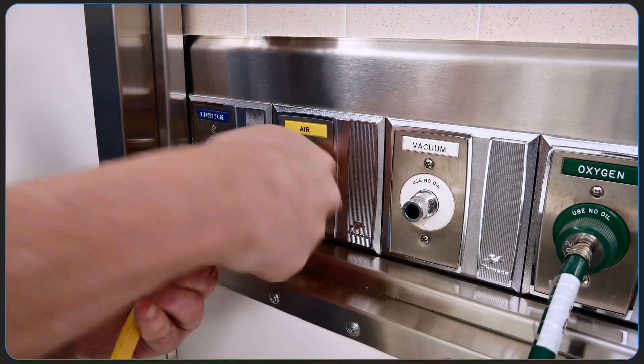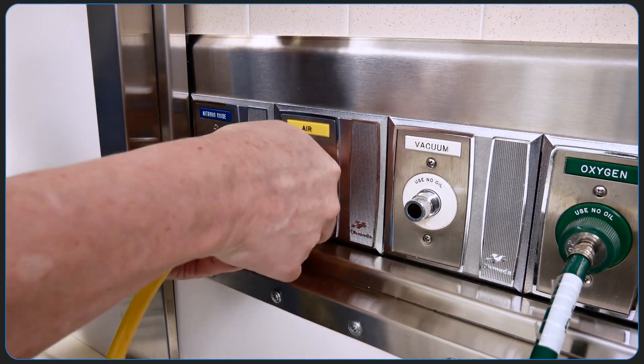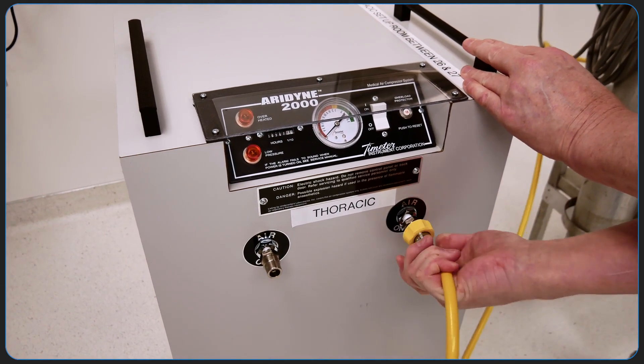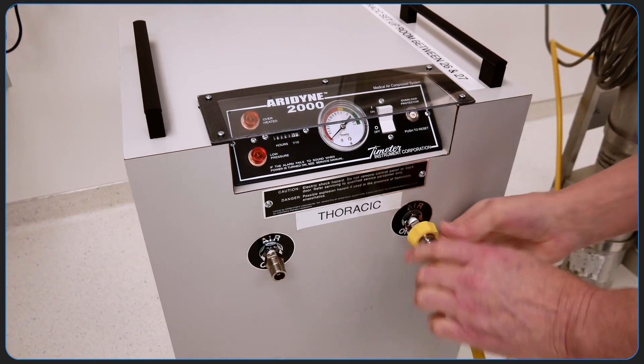The Monsoon ventilator requires connections to both air and oxygen supply tubes to the back of the apparatus. If pipeline air is not available, an external air compressor should be used.